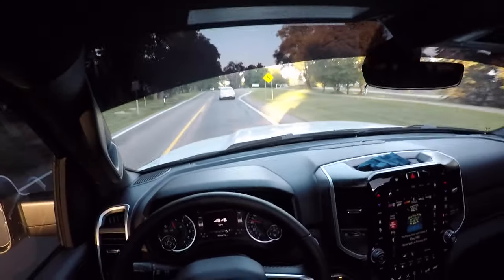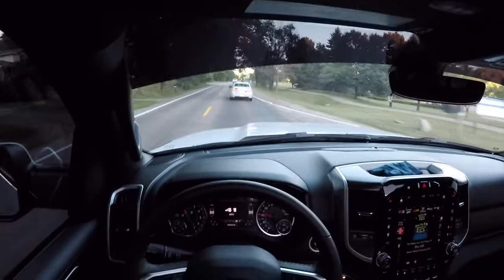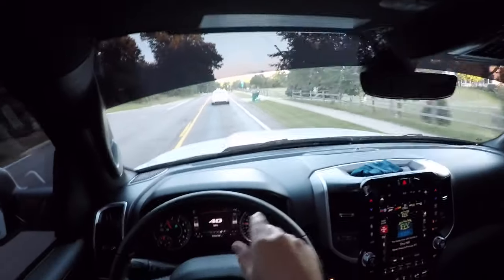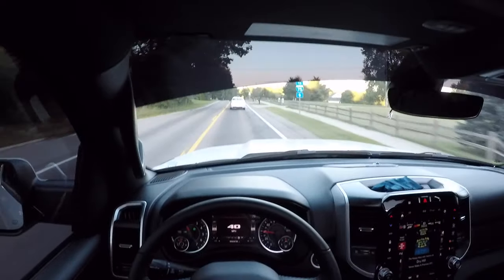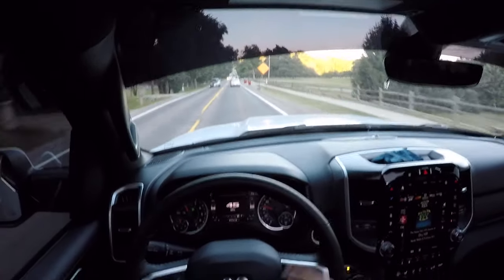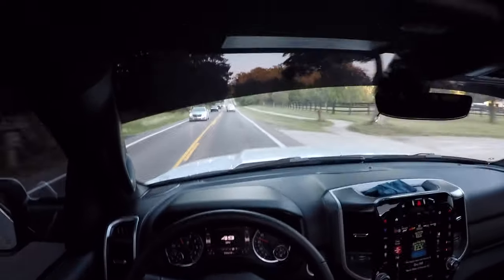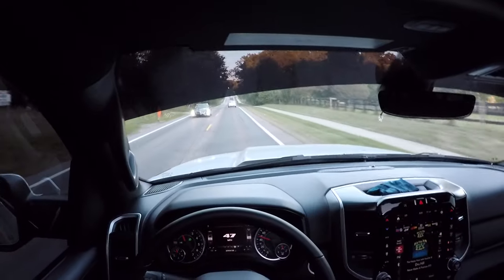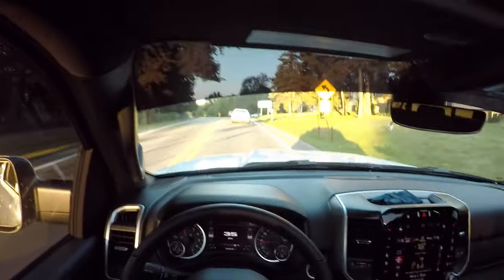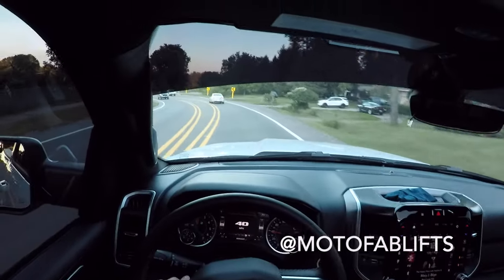Once I get it on a smooth road, I'll be able to go no hands and make sure the truck goes straight down the road. But I can already tell the wheel's dead center. This road has a big crown in it so it's a hard road to test on, but I can already tell it's not pulling to the right or to the left. It's going straight down Broadway. The alignment wasn't bad — it really didn't need it. It was kind of a waste of $90. The only reason I did it was because I want my tires to wear evenly. The truck rides great with the 2.5-inch MotoFab leveling kit on here.